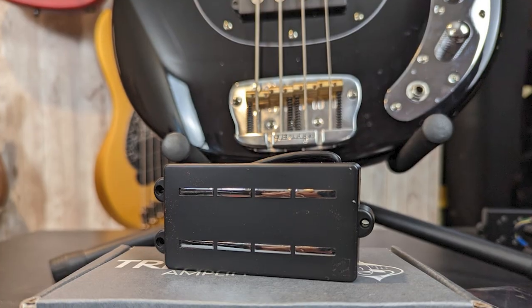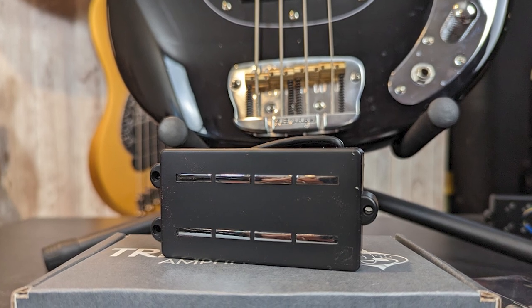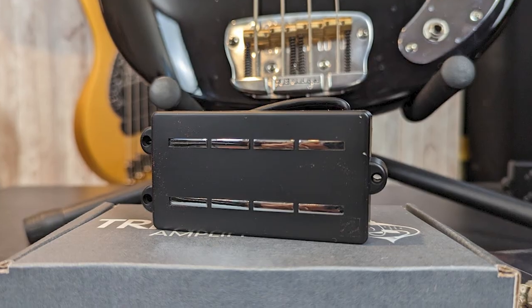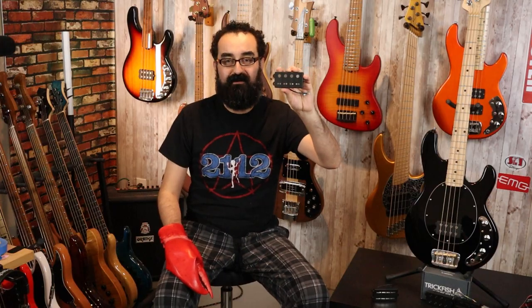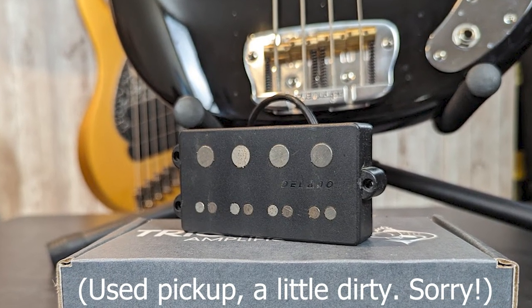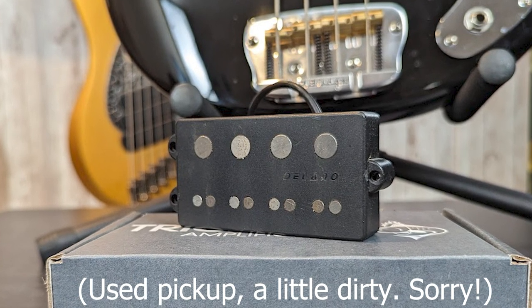First we have the Nordstrand Blade Man, a very cool pickup. I've been wanting to try one of these for a long time — I believe these are a ceramic construction with these really cool blade-shaped pole pieces. Next up we have the Delano Hybrid 4. This is a hybrid style pickup with a Jazz side and a Music Man side, giving you the best of both worlds if you were to utilize single coil mode and the bridge coil. However, we are doing series and parallel today.